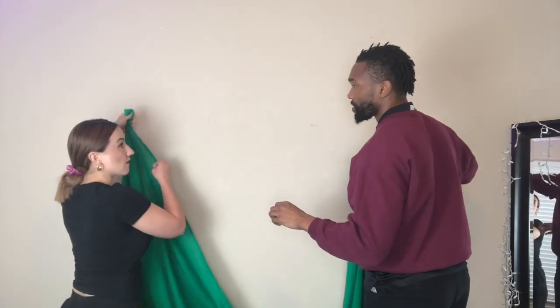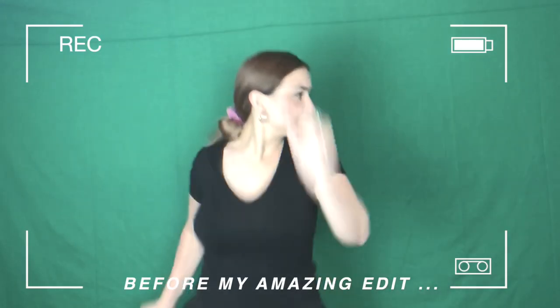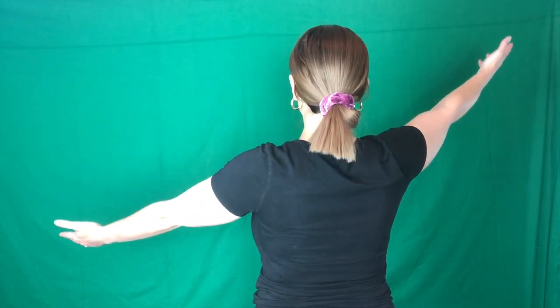For the last one, I have this green screen fabric. Welcome to Ellen's Burning Questions. I'm excited to see how that comes out — have you worked with green screens in Photoshop yet?